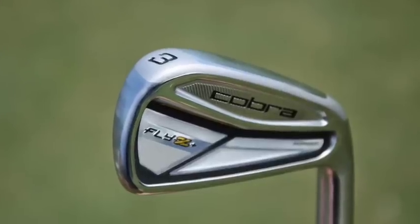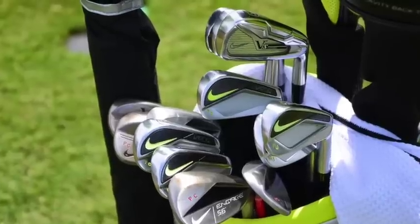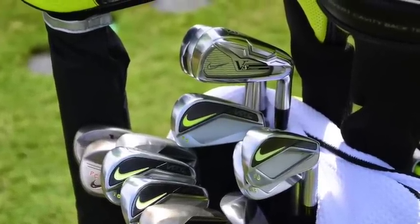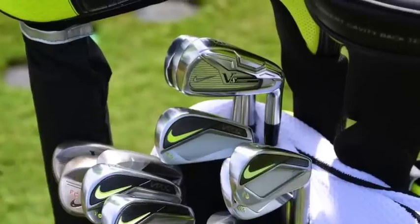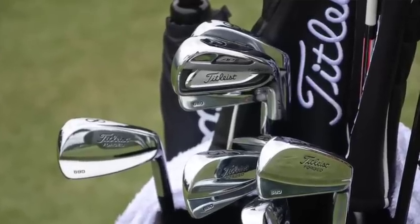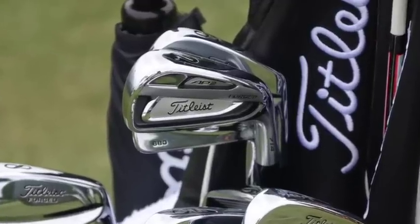For example, Ricky Fowler is putting in a Cobra Fly Z Plus 3 iron this week. Paul Casey plays almost all the time with his Nike VRS forged 3 iron — sometimes that club comes out of the bag for an extra fairway wood, but he'll most likely go with that club this week. Adam Scott recently has been adding a Titleist 714 AP2 to go along with his Titleist forged 680 irons. Those players like the thin top line, the control they get, and the little bit of extra forgiveness that heel-toe weighting offers them.